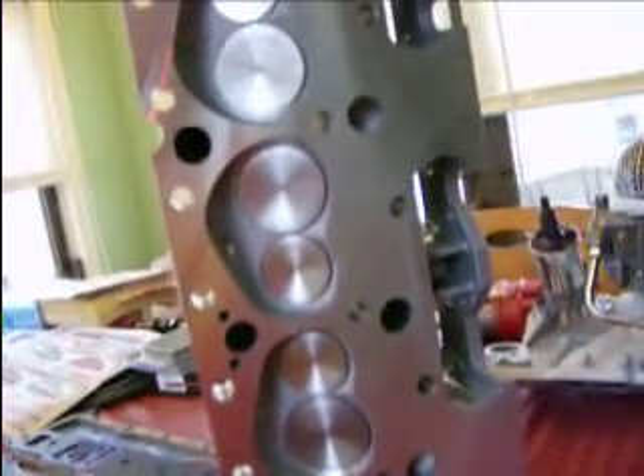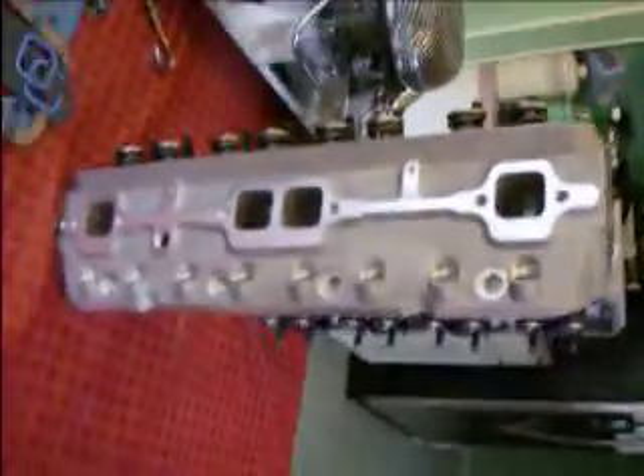These heads are really nice. I checked them out — they're really nice. All I'm gonna have to do is really bolt these on. I just wanted to show you guys I did get them in, show you what they look like. I'm pretty happy with them at this point. They look nice — this motor is really gonna kick.